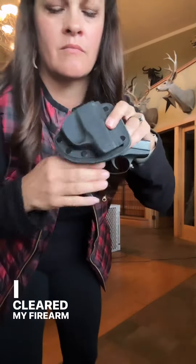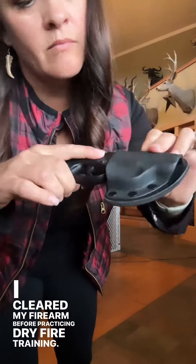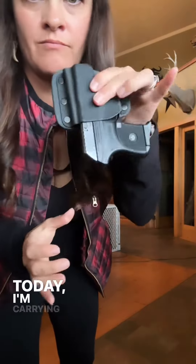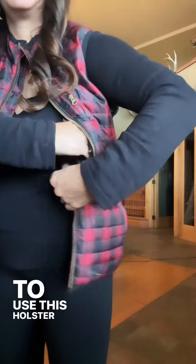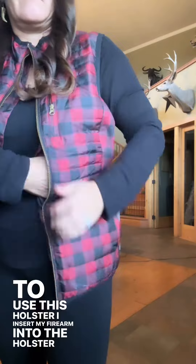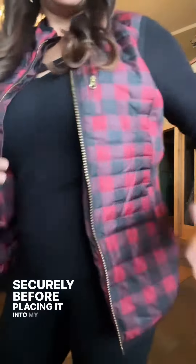I cleared my firearm before practicing dry fire training. Today I am carrying my Ruger LCP chambered in a 380. To use this holster, I insert my firearm into the holster securely before placing it into my vest.